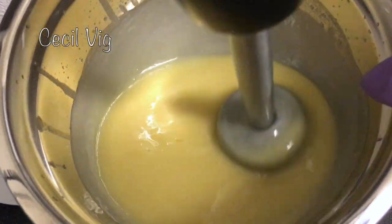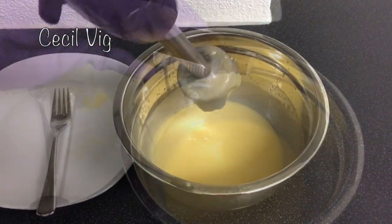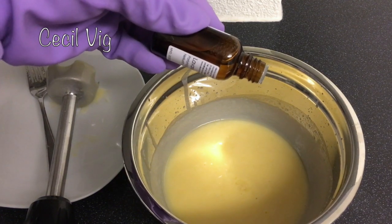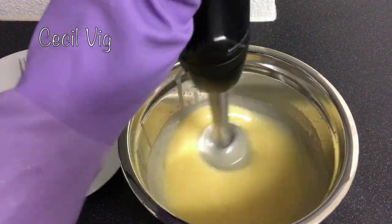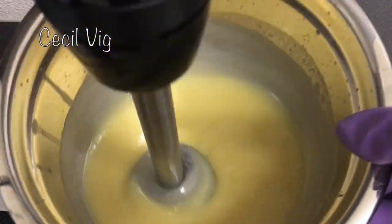When the soap batter traces, I add in my fragrance. I am adding in 30 drops of lavender fragrance. Then I mix again so it blends well with the soap batter. You can also add in any essential oil of your choice.